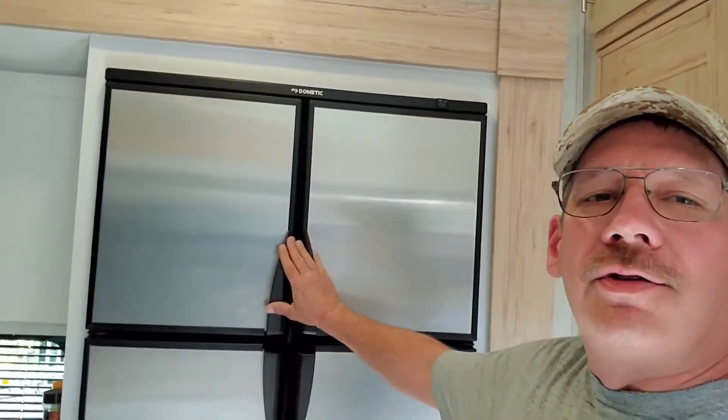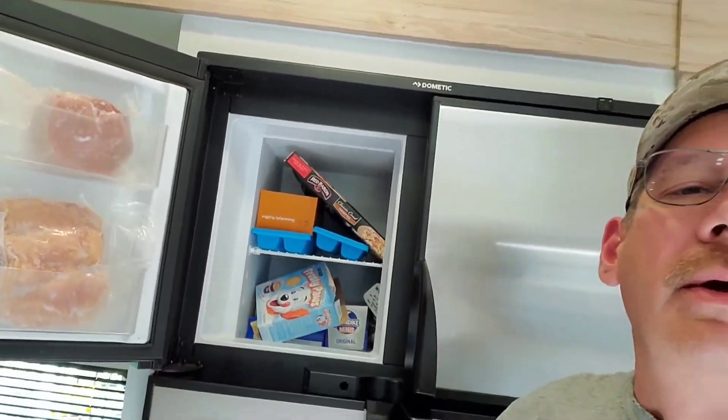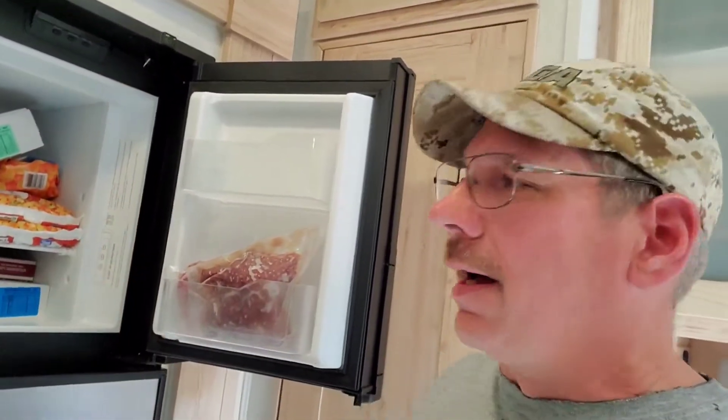Check it out — we're at a camper, this is the Alliance Avenue 32 RLS. So far we're loving it; had it out on two trips. When we got back Sunday, Vicki came out to get some things out of the freezer, opened the door, and a screw fell from up in here down onto the floor. She told me about it, I checked it out — another screw was just hanging there, I poked it and it fell out.